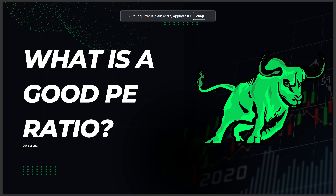In today's video we're going to talk about what is a good PE ratio. The answer is it is between 20 to 25 — this is a good PE ratio.